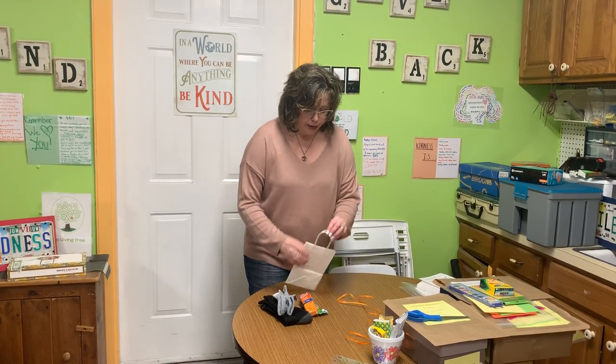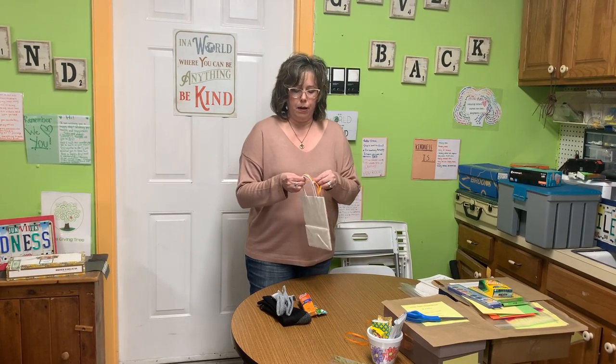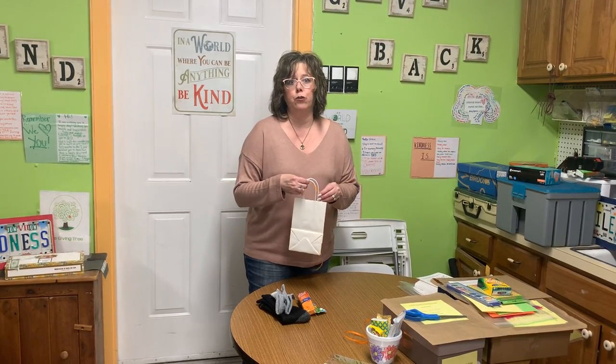And then when you're all done and you fill your bag, you can tie a ribbon around the handles. It gives it a nice pretty touch and holds everything together.